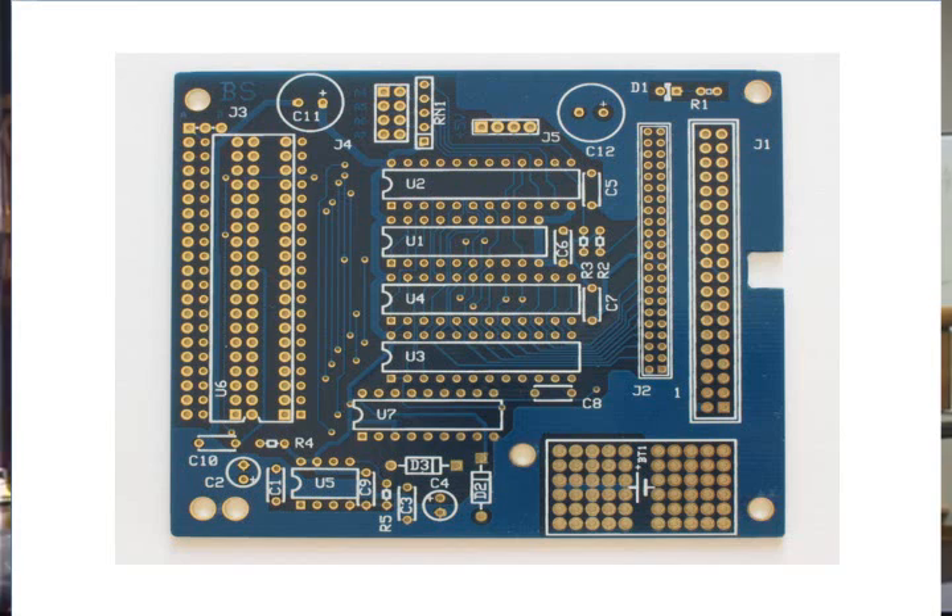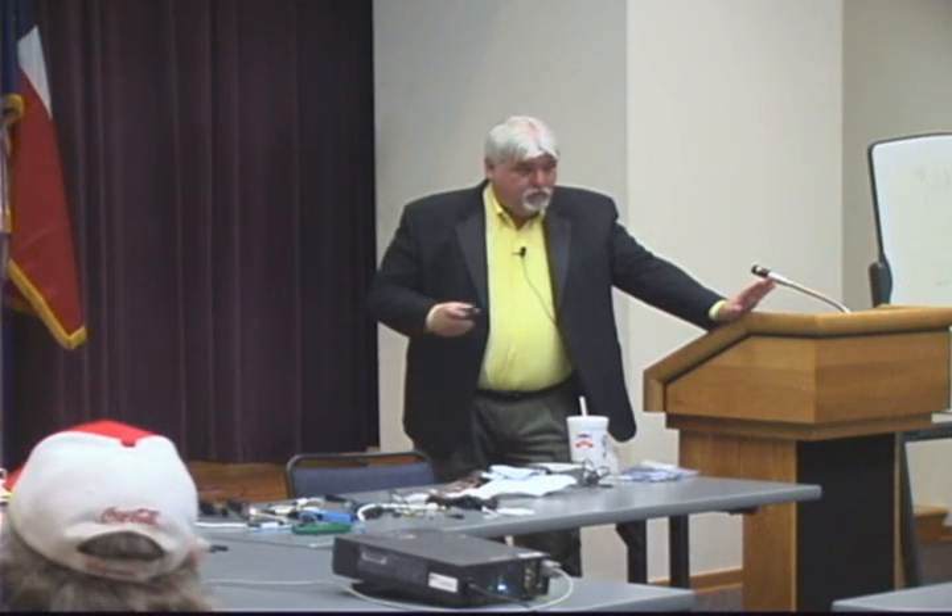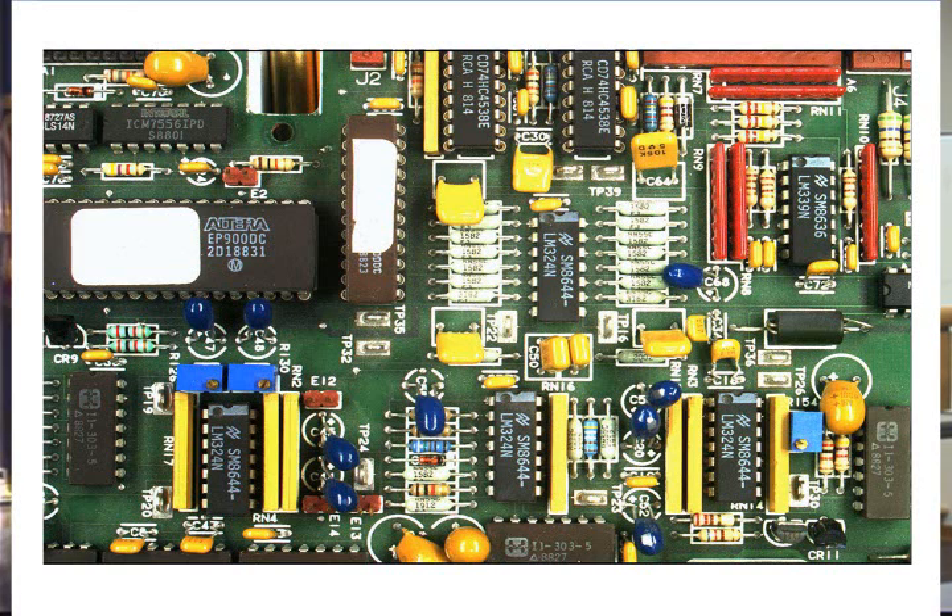This is a printed circuit board — I'm going to pass that around. Here are some printed circuit boards. You'll see they have IC chips, capacitors, all kinds of things. It's basically a piece of fiberglass with copper put on it, glued to it, and then we use an etching process to remove the copper where we don't want it to be. Here's the printed circuit board with parts on it. And that's actually the end of the class — we got through it, and we're right on time.